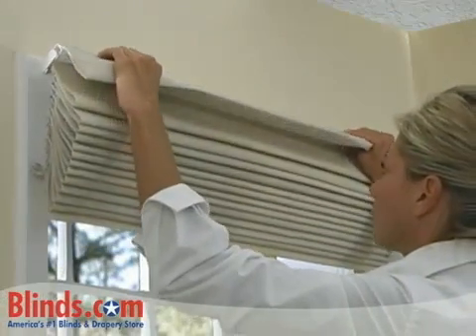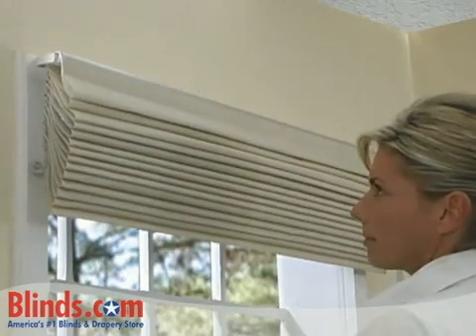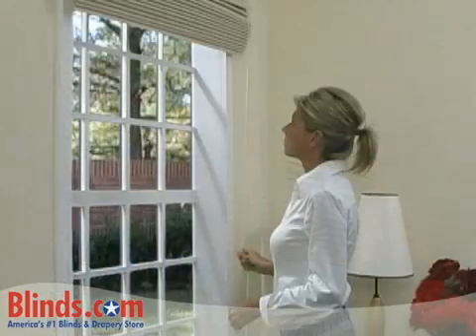Install your head rail by hooking the front of the bracket while rotating down to snap into place. Finish by lowering and testing your new shade.